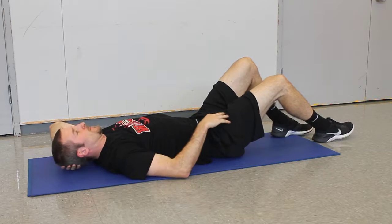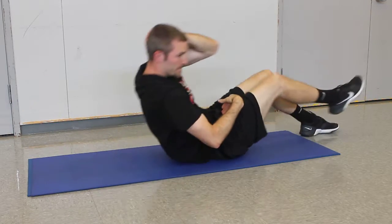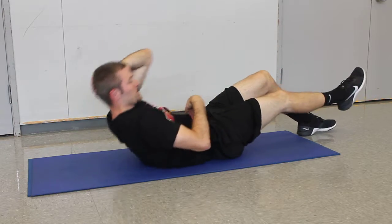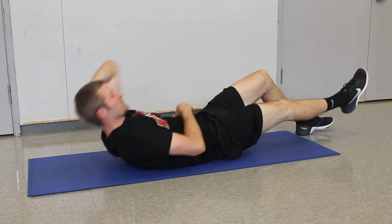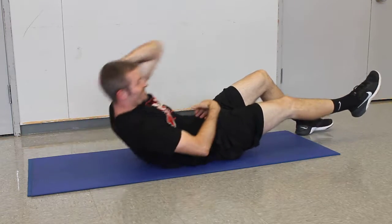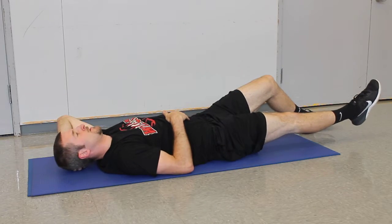Now he'll switch and go to the other side, taking that same opposite approach — meeting that knee with the elbow, bringing the knee up. The only thing I would critique is that he should work to keep that heel closer to the floor, which actually makes the exercise harder.